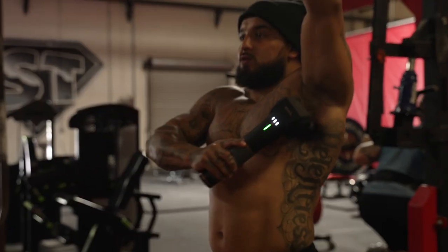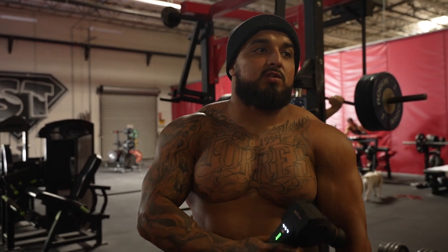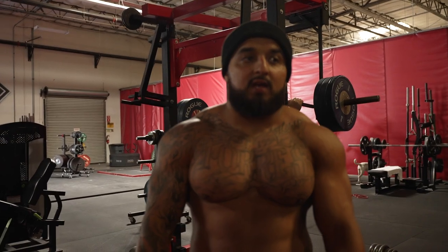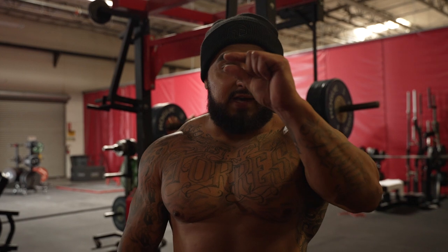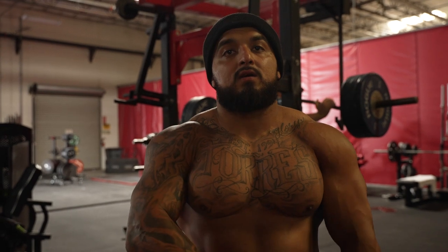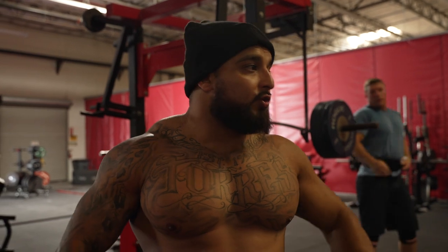These lats are so sticky. Your lats are what keeps the bar close to you. If your lats aren't warmed up it's going to be hard to keep that bar close, and when you're lifting really heavy, if that bar gets too far away it's going to go in front of you and you won't get the lift. This helps me keep my lats tighter and gives me more activation before I bench.